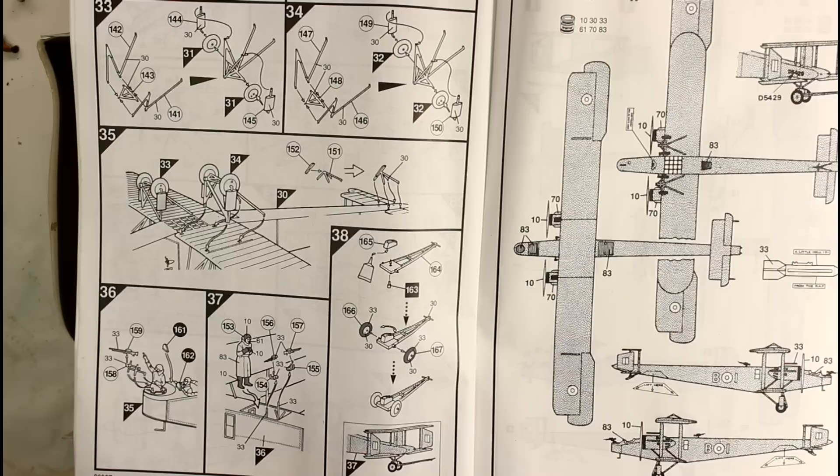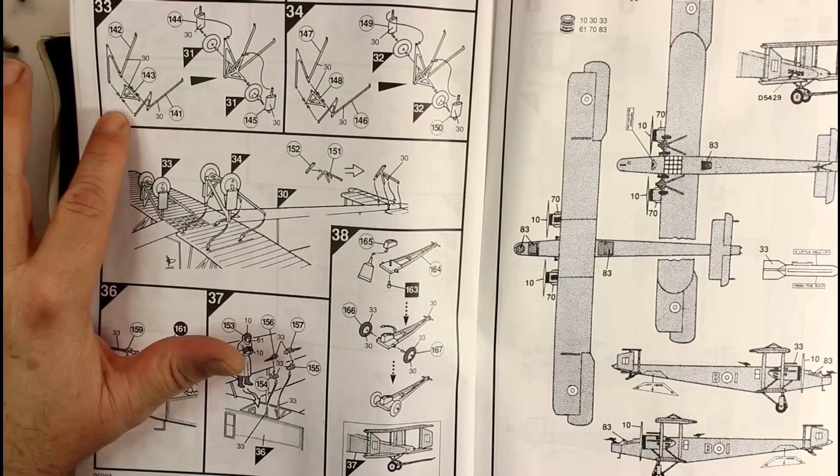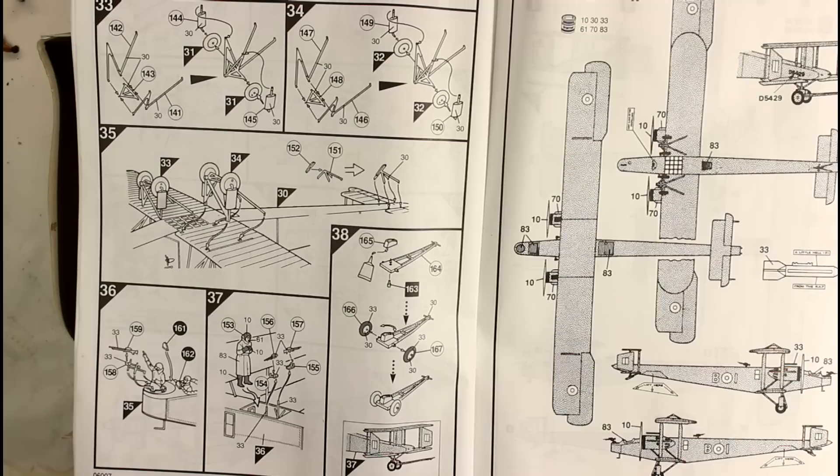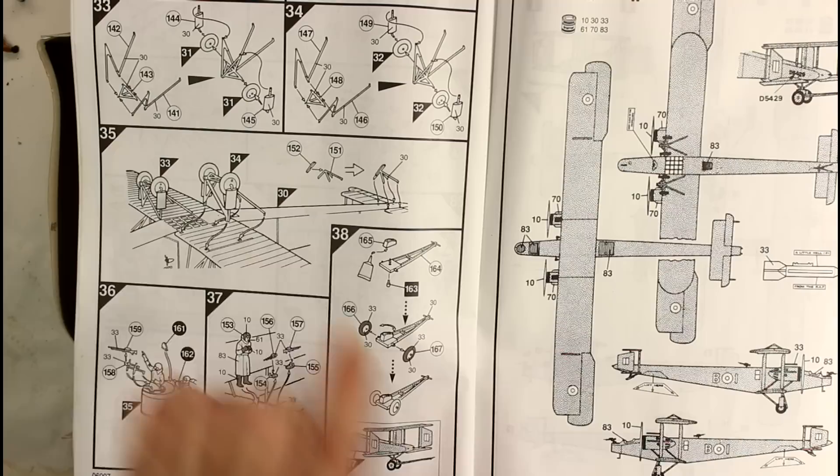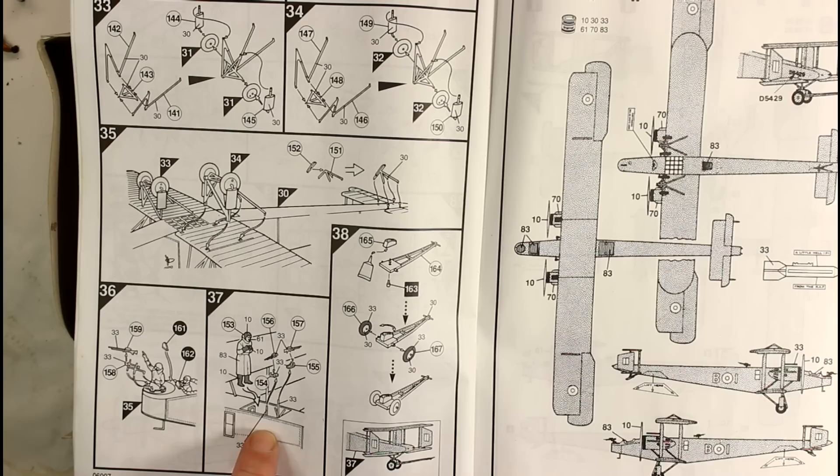Then we've got the landing gear. Now, because it's a fairly big aircraft these things end up being a bit fiddly because of the way they're put together with all these little parts. Again, take your time because these will be very flimsy and you've got to get them to sit square. Then we've got a rear skid going on there, built in two parts, and our machine guns and other little bits of detail as well.